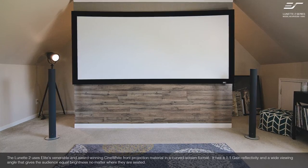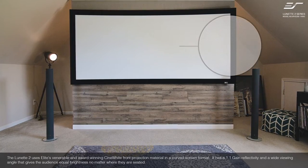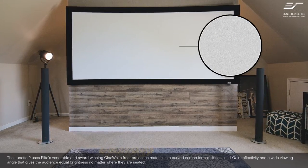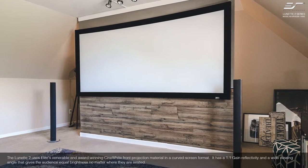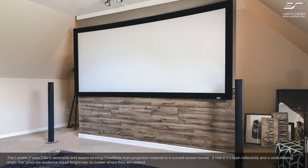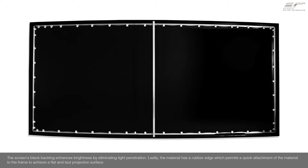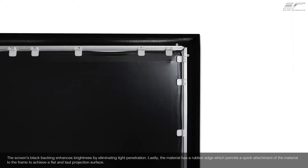The Lynette 2 uses Elite's venerable and award-winning Cinewhite front projection material in a curved screen format. It has a 1.1 gain reflectivity and a wide viewing angle that gives the audience equal brightness no matter where they are seated. The screen's black backing enhances brightness by eliminating light penetration. Lastly, the material has a rubber edge which permits quick attachment of the material to the frame to achieve a flat and taut projection surface.